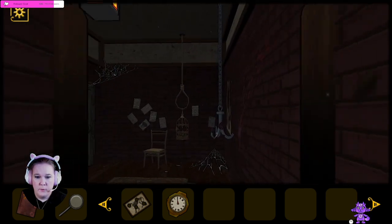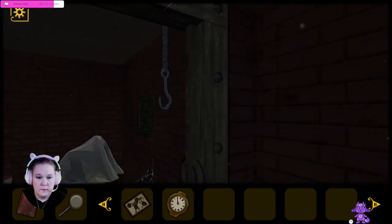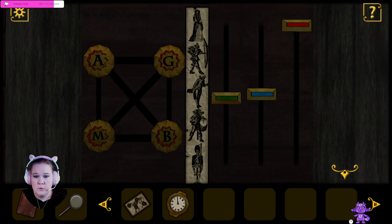Alright, now let's head back in the murder room. Green — one, two, three, four. Yeah, there's only four. I think it's gonna end up matching these guys.